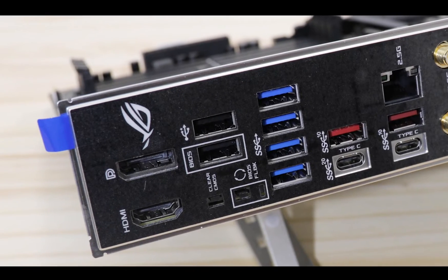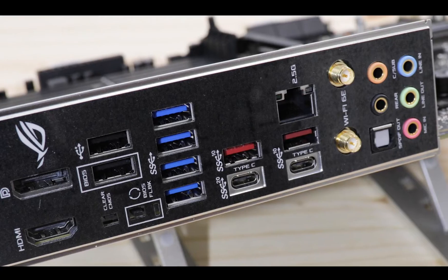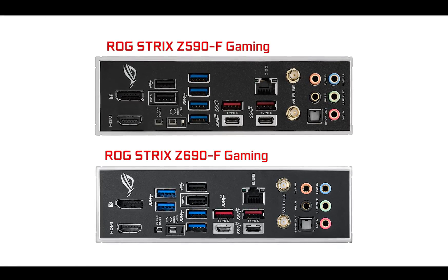Overall, nothing really groundbreaking when it comes to back IO — it's very well featured and complete, but it's specs-for-specs identical to its predecessor, the Strix Z590 Gaming F. There's absolutely nothing different here, which is not a bad thing since it was really a good one and a little bit ahead of its time.